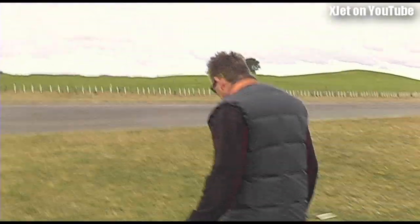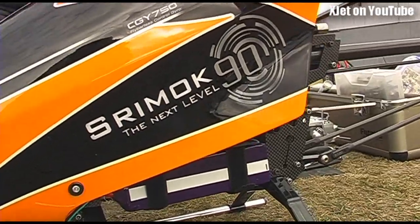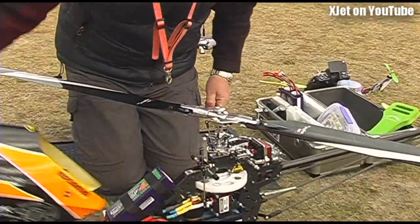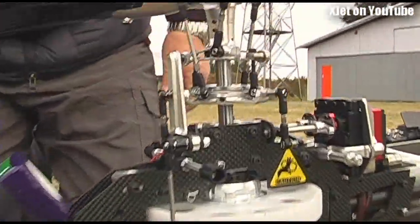So Wayne, what have we got here? What is this helicopter you've got here, this new flash looking orange thing? A nice new Kasama Faifa electric. Well, that's too much of a mouthful for me. It is.